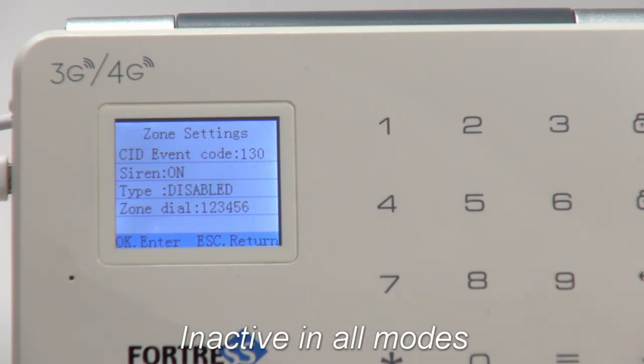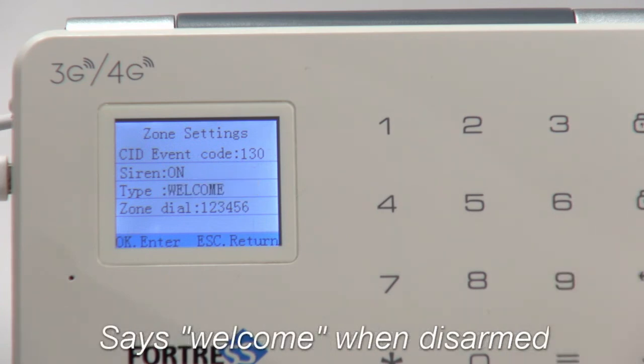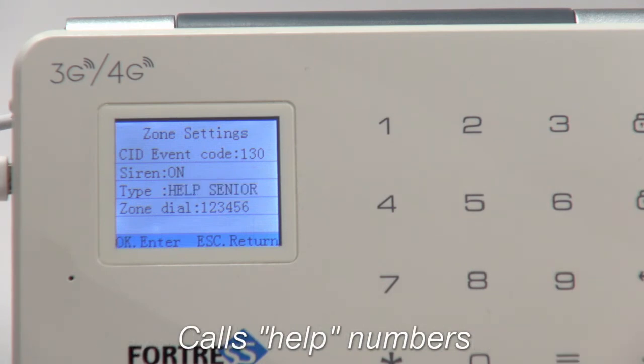Disabled zones are never active. Chime zones produce a chime whether the system is armed or not. Welcome zones verbally say welcome, but only if the system is disarmed. Help Senior zones call phone numbers designated Help in Contacts.